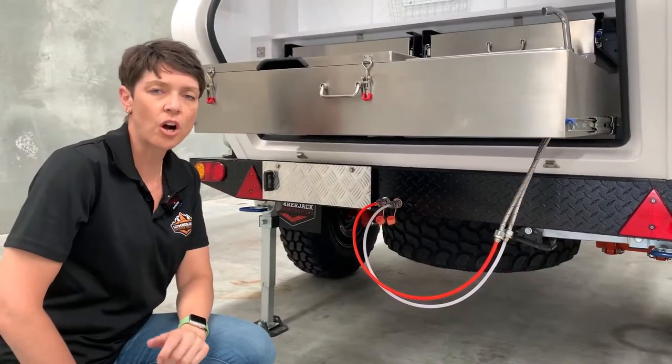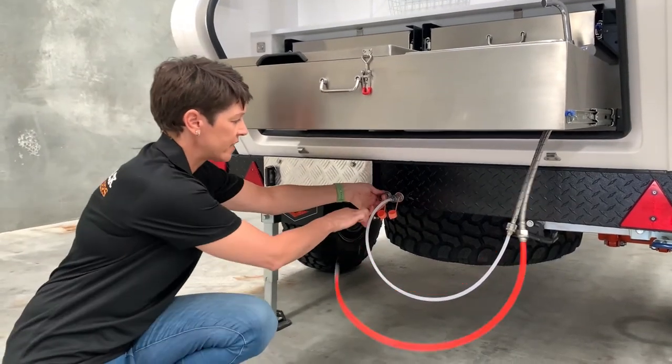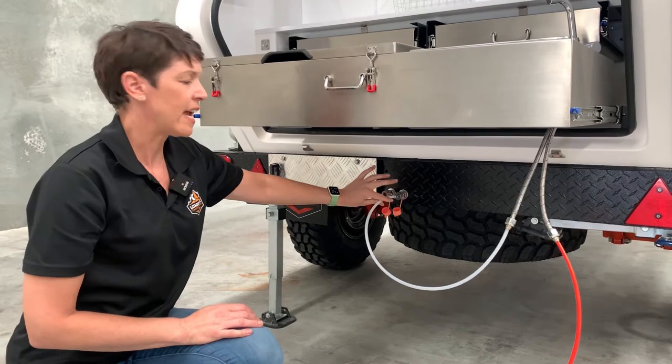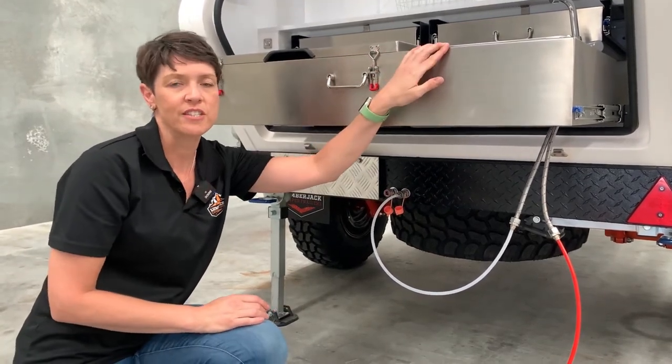To access cold water only from the rear of the trailer, do not connect the hot line. Connect the cold line, turn on the pump, and the water will come out of the kitchen sink cold.